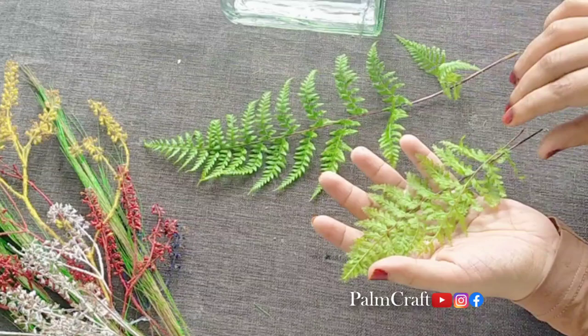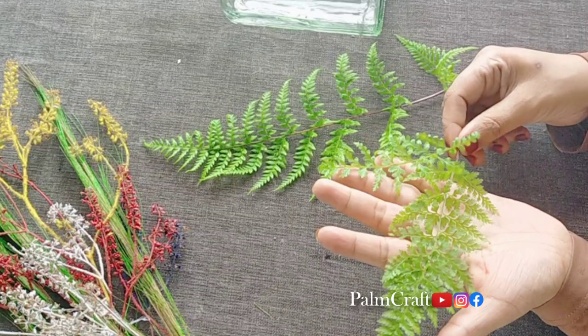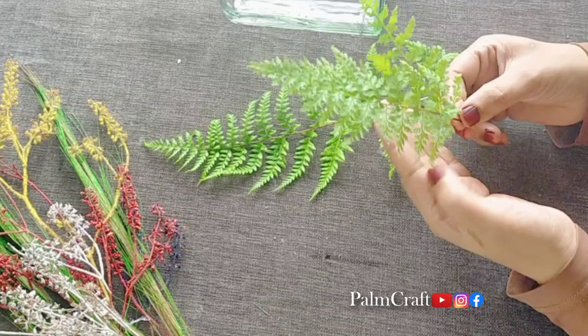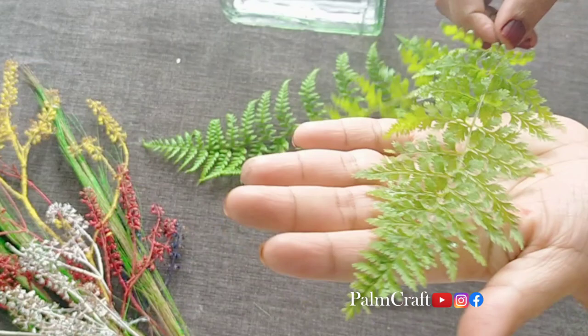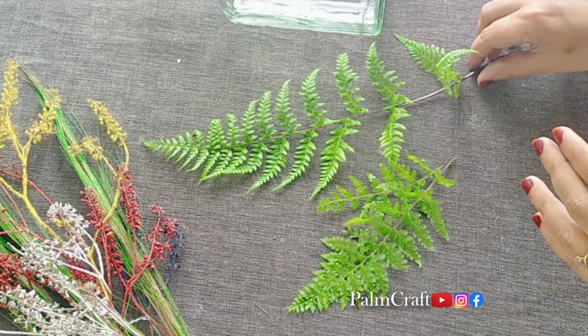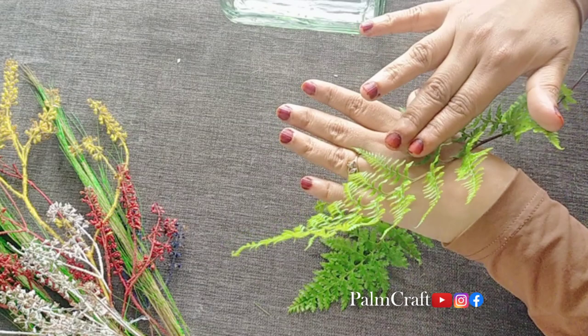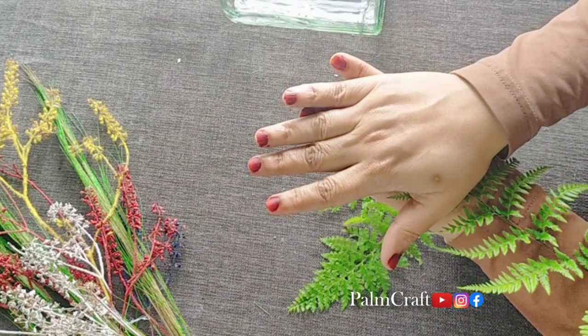Here I am using a fern leaf. The fern leaf is a good one. If you want to use this leaf, I will try to use this leaf. We will try to use this leaf in a white color. If you want to use this leaf, you must press the same leaf. After pressing the same leaf, you will try to use the same tattoo.